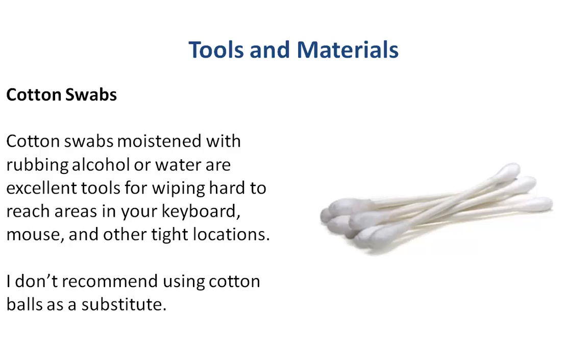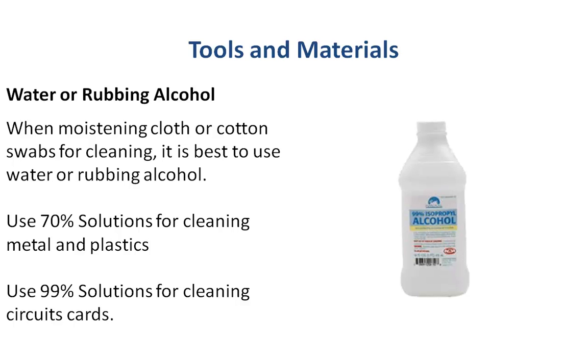For cleaning those hard-to-get areas, Q-tips are pretty common — I'm sure everybody has them. Just moisten them with a little bit of water or rubbing alcohol and clean it up. I don't recommend using cotton balls though, because they tend to leave fibers behind. As for rubbing alcohol, there are many different percentages — a lot of what you'll find in the pharmacy is around 70–80%, which means there's water in it, so it's okay for cleaning metals and plastics, but keep those 70–80% solutions away from actual circuit boards. For that you'll need the 99%+ solutions that you might find at a place like Home Depot — the technical alcohol.